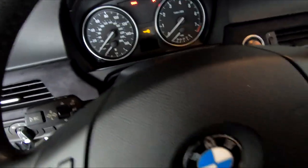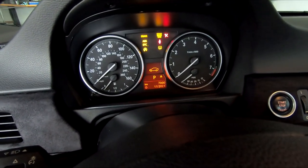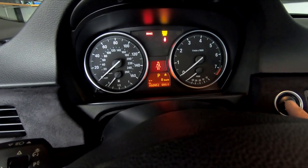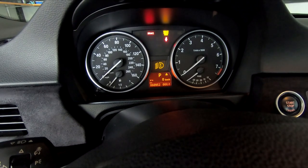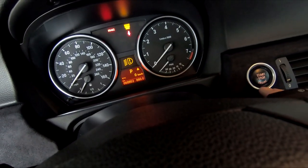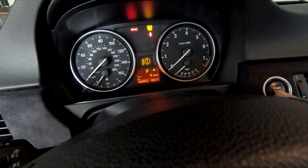My BMW E90 broke down with no warning. Everything was fine — I parked it for 10 minutes and when I came back, pushed the start button and nothing was happening. So I had it towed to the garage, plugged in the diagnostic tool and sure enough, I found the code for the starter motor.